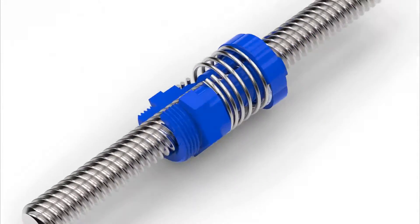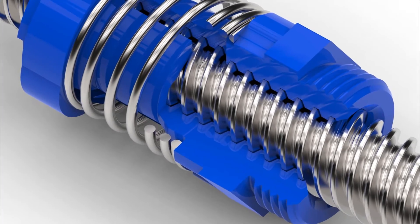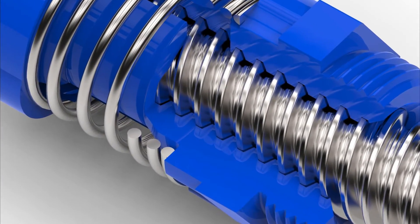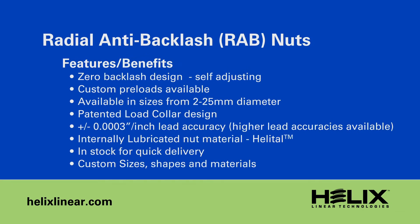We have refined our process of generating an ultra-precise internal thread in the nut to be matched to the world's most accurate lead screws from Helix. These new nut designs are truly unique to Helix, and at their core is a thread which guarantees maximum load sharing, minimal torque, and longer life than any other nut of its kind.